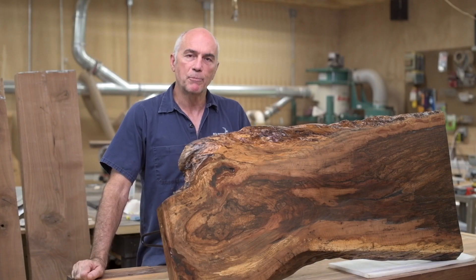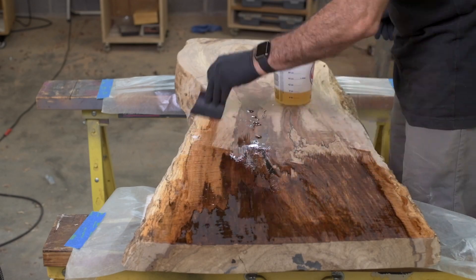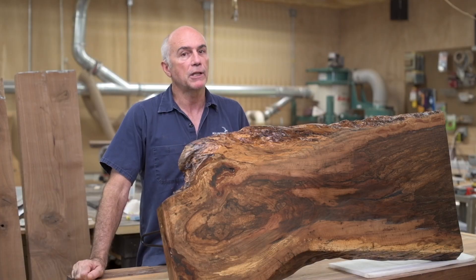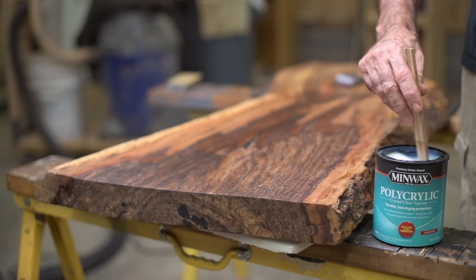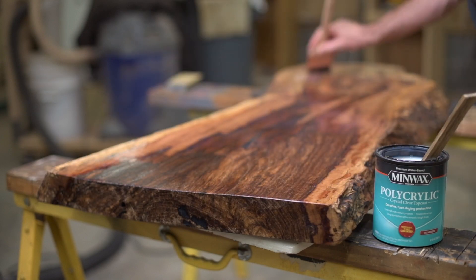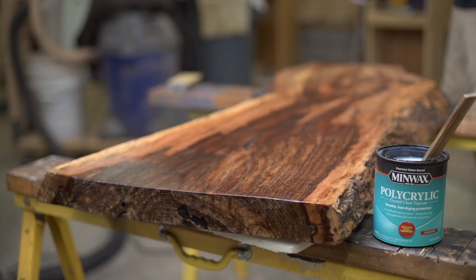Over the course of a couple of days I put about four coats of 100% tung oil onto the table. Then I had to leave it four or five days for the tung oil to dry before I could put the polyurethane on it. I used a clear water-based polyurethane just so it wouldn't go any darker. I put about four coats on, and you always build up with a gloss before you put on your final matte finish — that way it's nice and clear up to that last coat, which is matte and has some flatting agents in it to dull the finish.